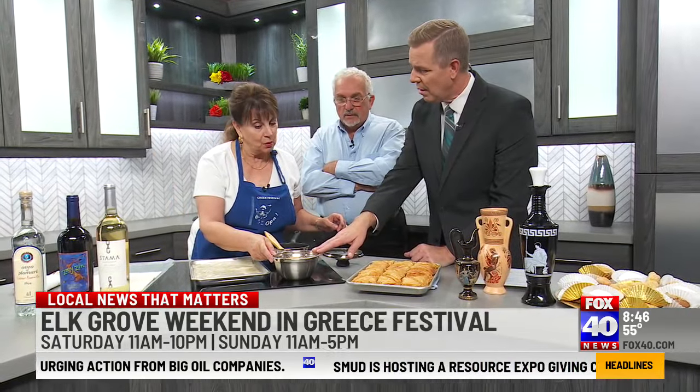And then it bakes and it puffs up. This is the walnut filling — it's ground walnuts with cinnamon and sugar.